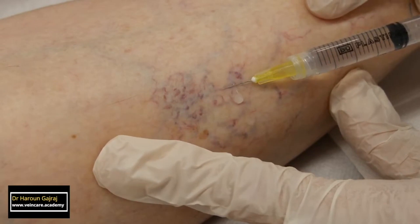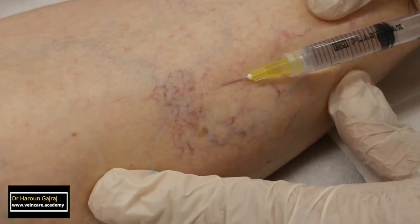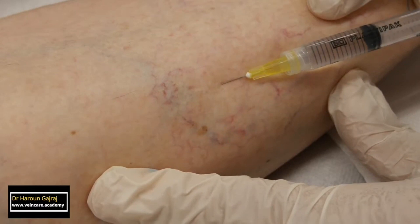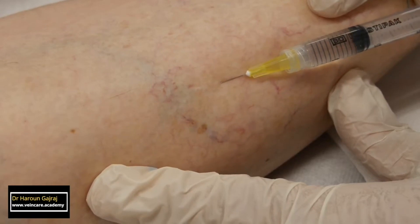The leg veins appear to disappear. Of course, what is happening is that the blood within the vessel is being displaced by the clear liquid sclerosant. It is certainly a very dramatic appearance, but the spider veins have not disappeared.